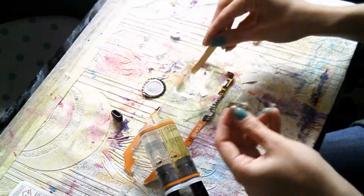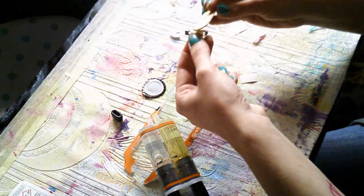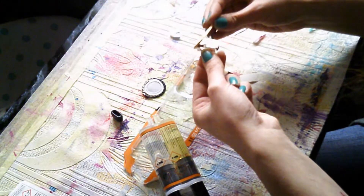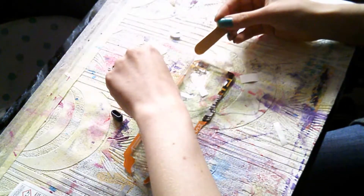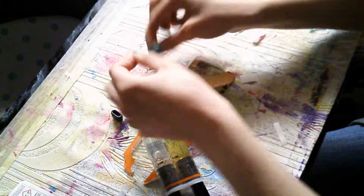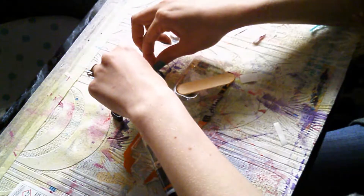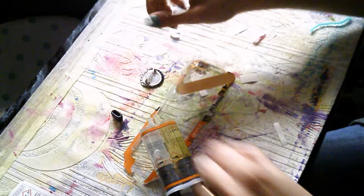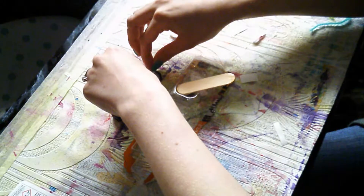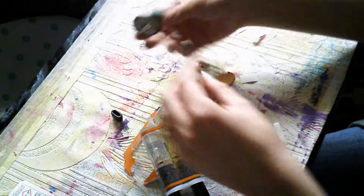And then you take your flat-back badge pin, just pop a bit of that on, and then you remember which way you've got your badge up. Make sure you don't get it on your skin. I have to have long nails to do this sort of thing, I have to say. And there we go, and then we just let that sit and we have a badge.